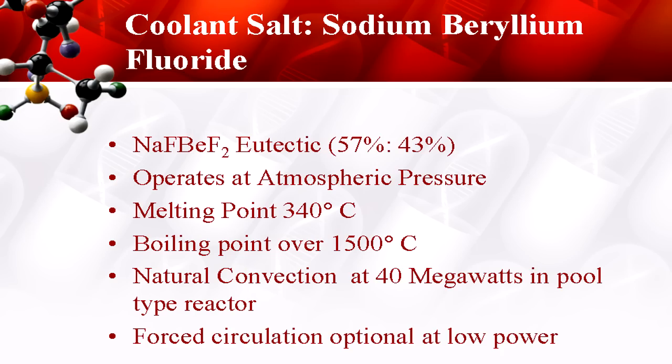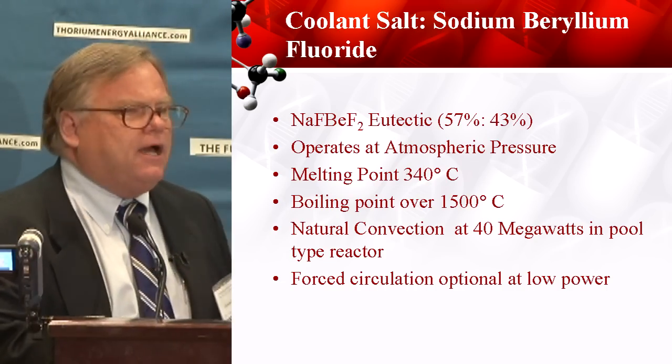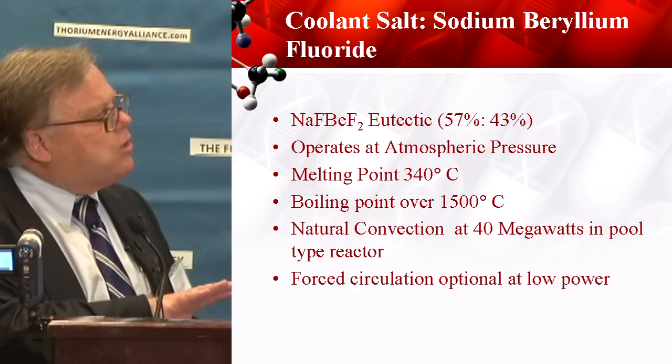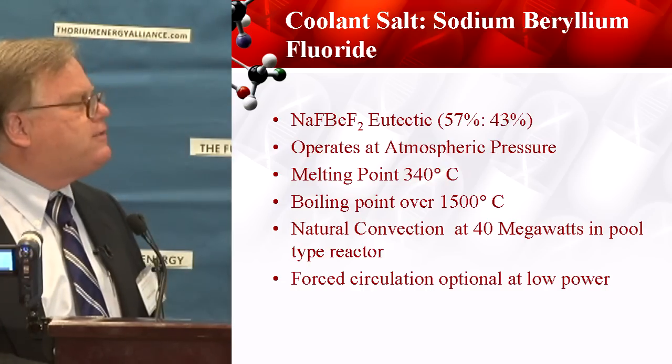It's excellent because it's got a very long liquid range — 350 degrees to 1,500 degrees — giving an operating range between 450 and 650, which doesn't strain the materials. The nice thing also is this is a low-power design. I want to test the materials inexpensively, so we've got natural convection that we can do with a pool-type reactor design.